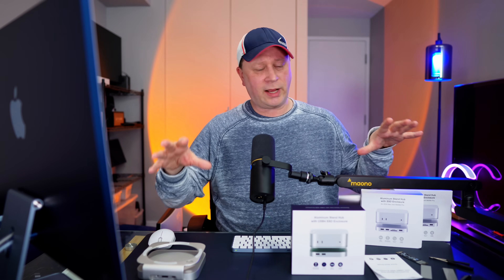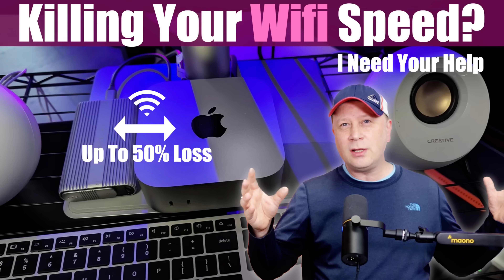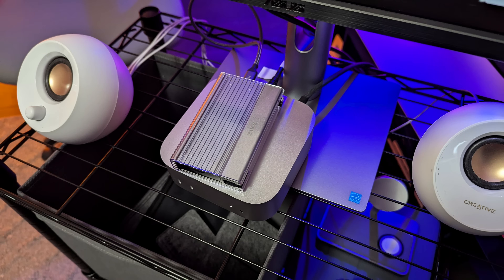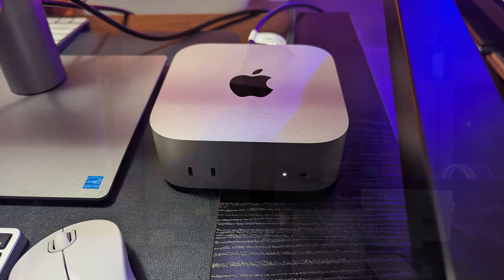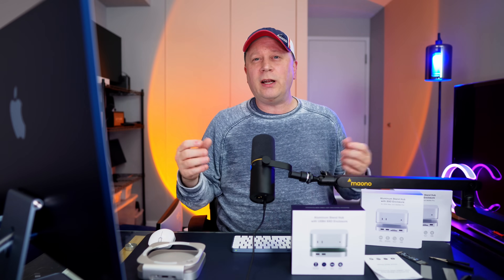A little bit of context when reviewing these. The M4 Mac Mini has an issue with shielding around it, so any type of metallic objects you put around it will in many cases affect your Wi-Fi speed. It's not just these hubs — it can be any hub, a normal SSD enclosure, even a keyboard or something. So that's an issue with the M4 Mac Mini, not so much these specifically. But obviously these are made out of metal, and that's why we're going to check it today.